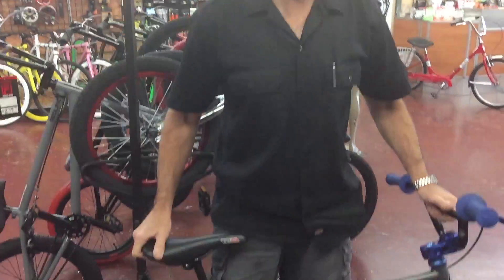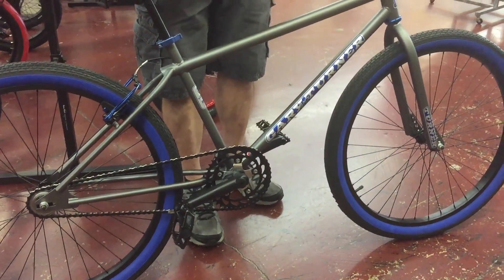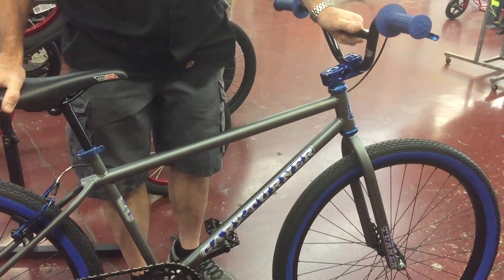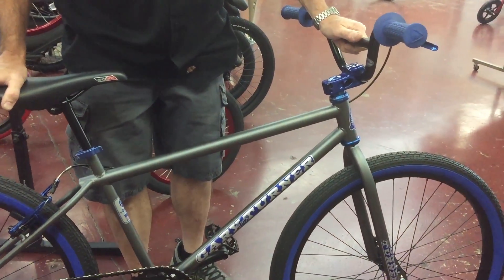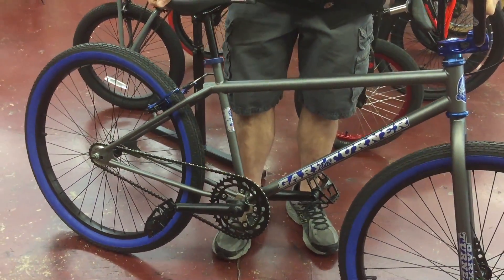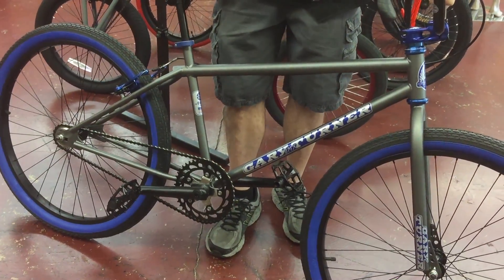Hi, I'm Lloyd from Bumstead Bicycles, and I'm really excited to talk to you about a bike that we just got in. It's a Gary Turner 26 inch BMX bike. The reason I'm excited is 35 years ago when I started working on bikes, we were selling Gary Turner frames. They then shortened it up to GT. He's long since left GT and now he started up again.